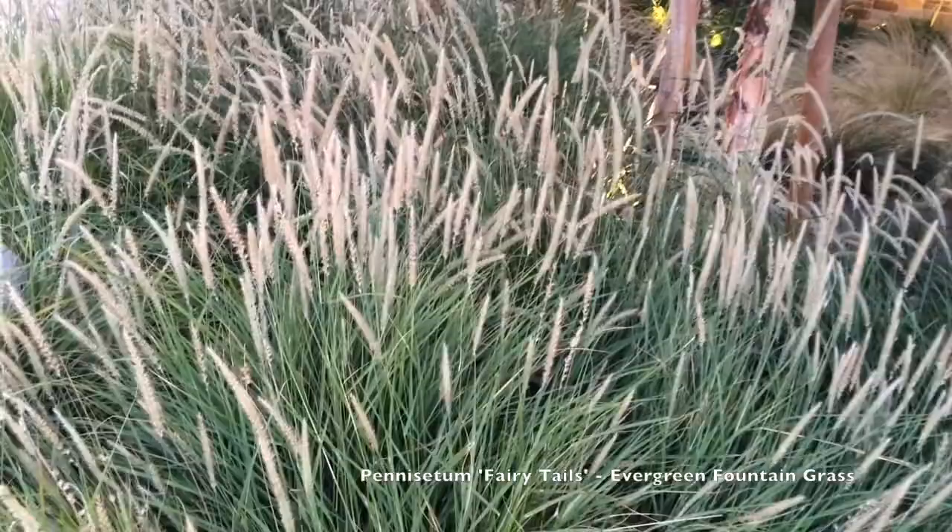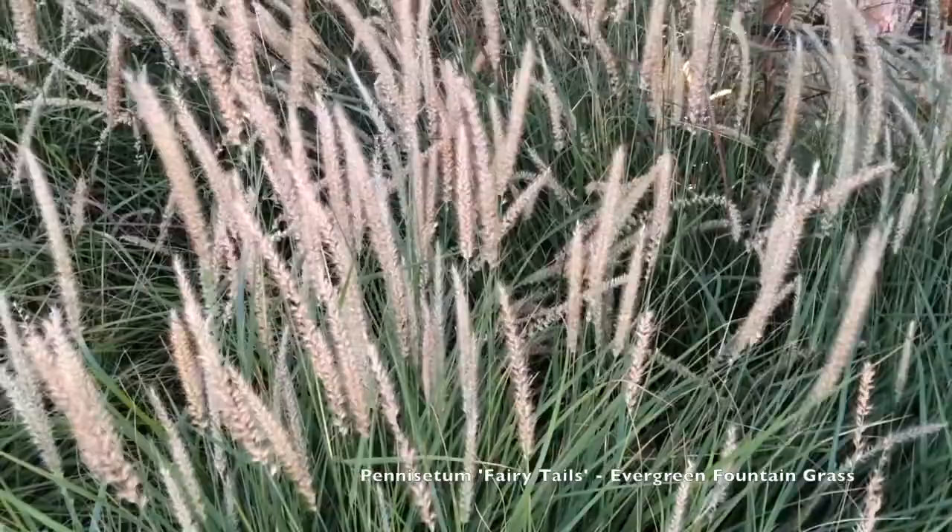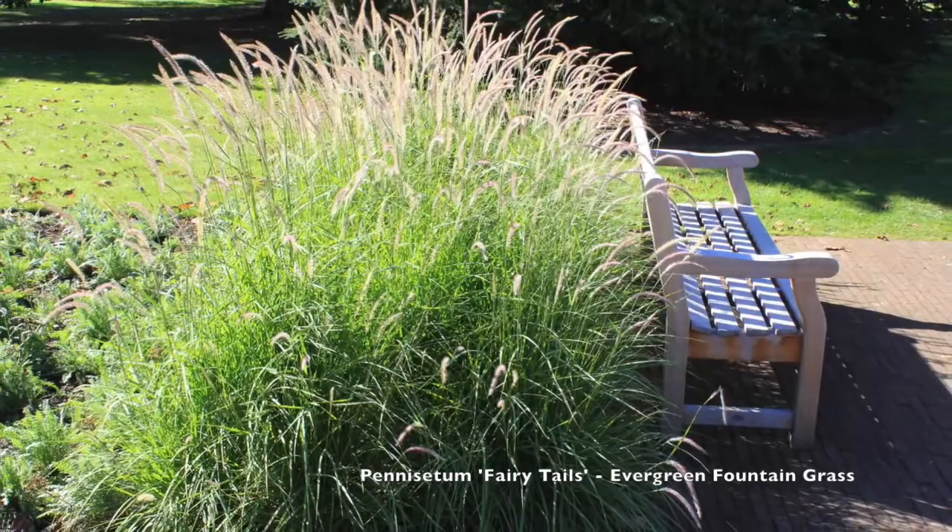This is a very low water plant. The Pennisetum family in general is low water in my experience, and the information on this variety says very low water, so it's good for drought-tolerant applications.